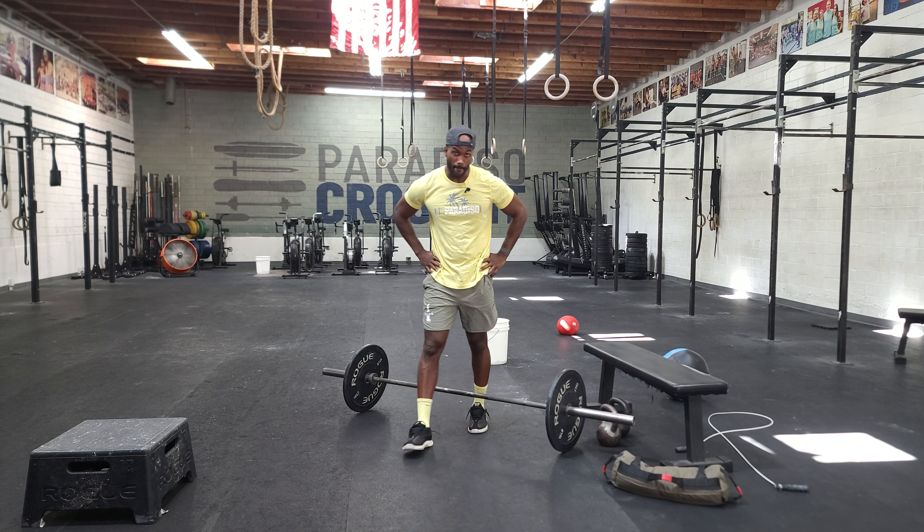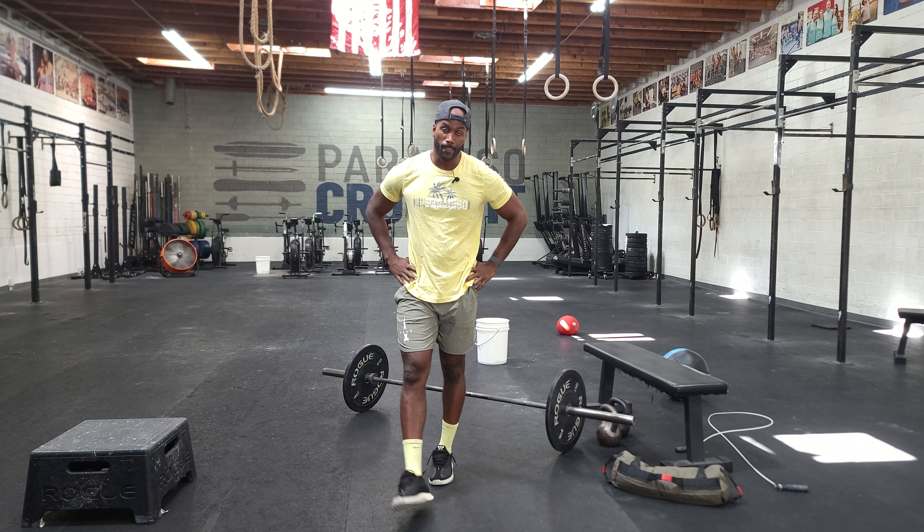Hey guys, happy Saturday. It's the weekend. How do you feel? All right, so what's happening today is that we're going to do deadlifts.